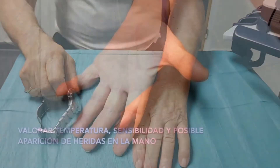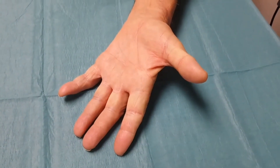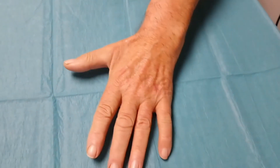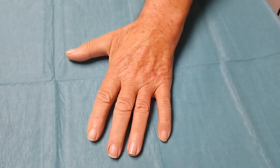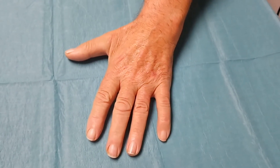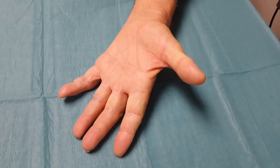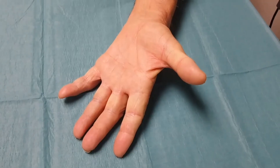Look carefully at your hand and check to see if there are any changes in color and temperature. If it is paler and/or colder, the fistula may be stealing or taking blood away from the hand. At the same time, if you have any loss of feeling in your fingers, you must think if this feeling has increased or is the same as on previous days.